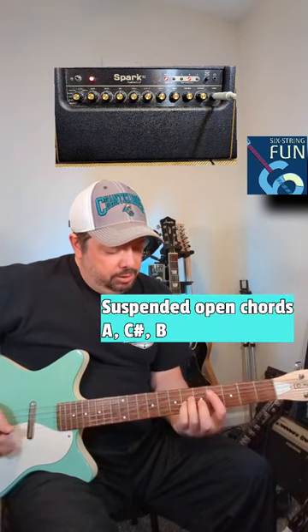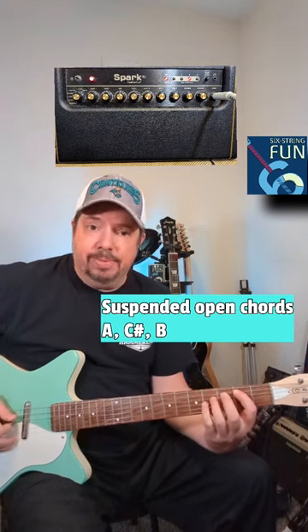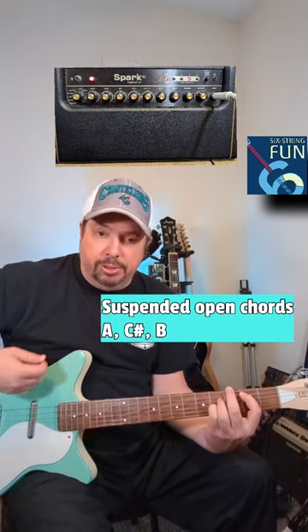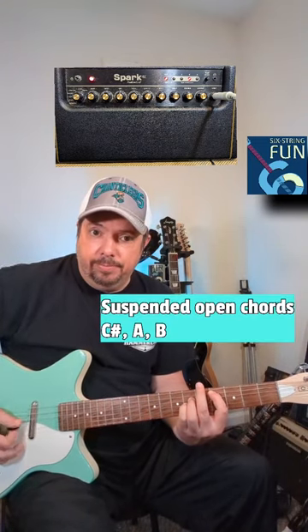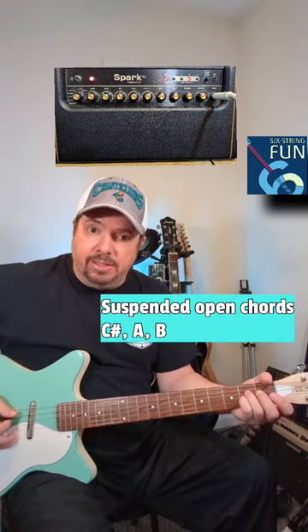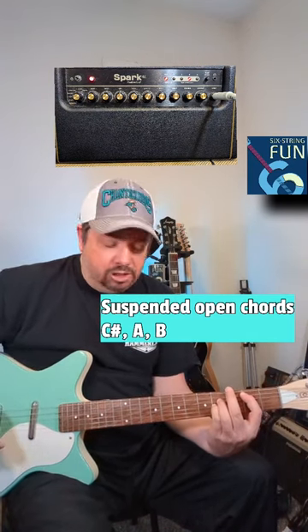The chorus — we're going to go into an A suspended 2, to a C sharp suspended on the fifth string, to the B suspended. So we're using all these open strings. We're going to reverse the first two chords again now. We're going to go to a C sharp open, to the A suspended, to the B open suspended chord as well.